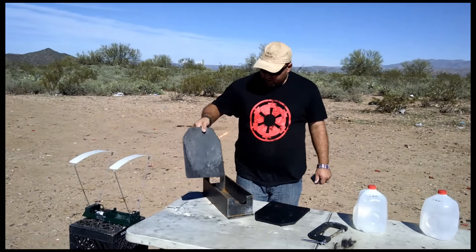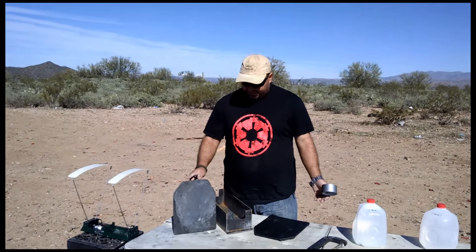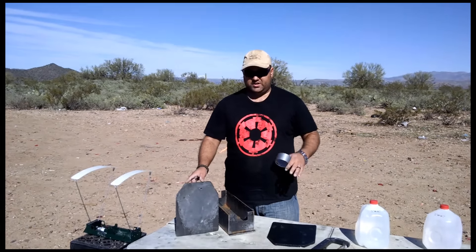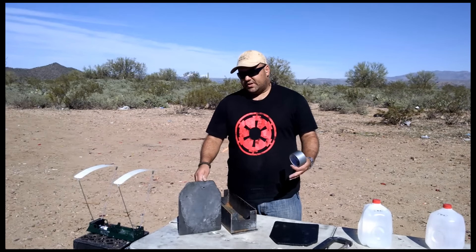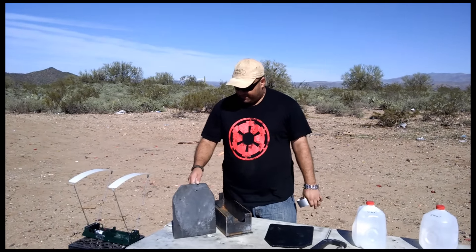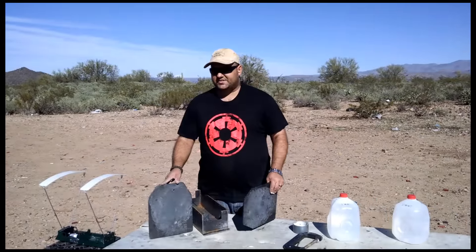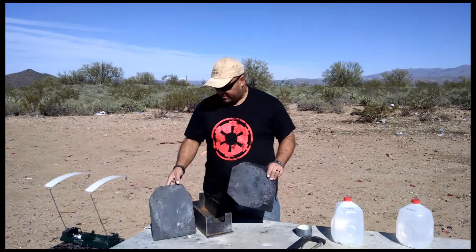So one criticism that people have for steel plates is that after a few rounds, the coating can separate. The theory is that it no longer provides any sort of fragmentation protection. Obviously, getting a little bit of fragments in your arm is going to hurt, but it's going to be a whole lot better than having a 7.62 round through your chest. That said, I'm going to crudely tape this fragmentation coating back onto the plate.